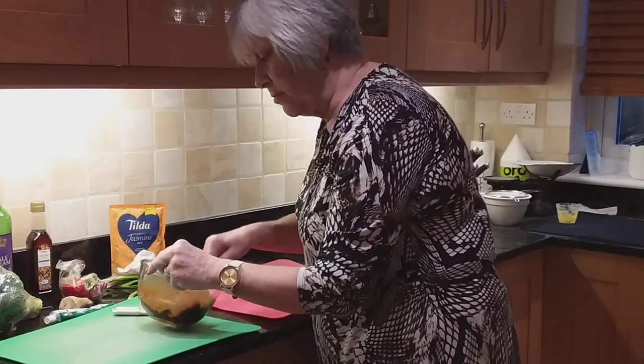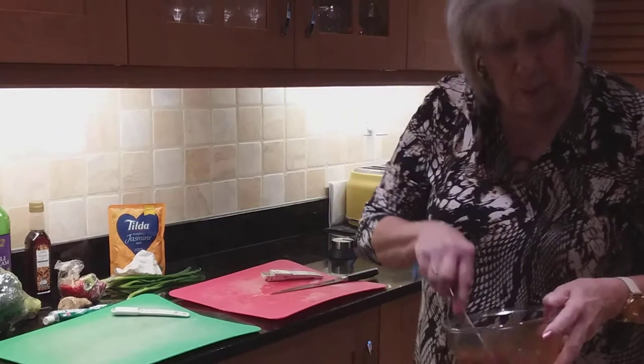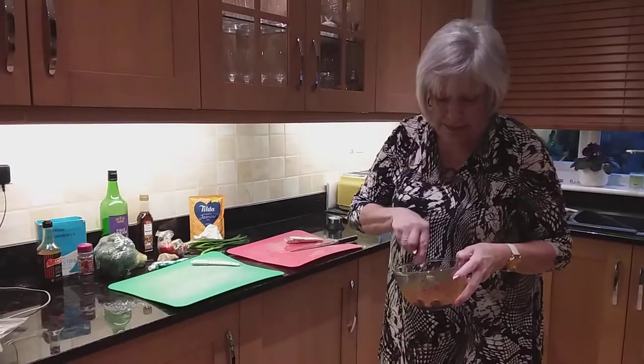It doesn't look very much, but when you put it with all the rest of this, it is delicious. Lovely recipe.